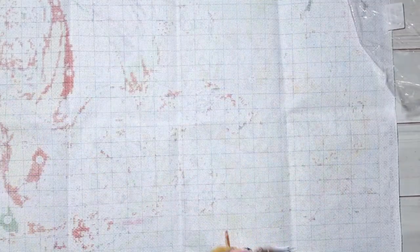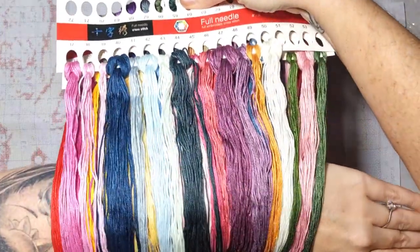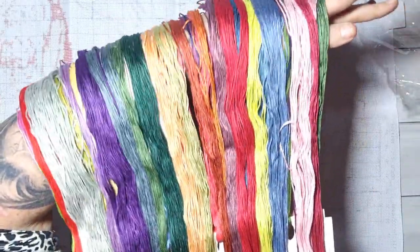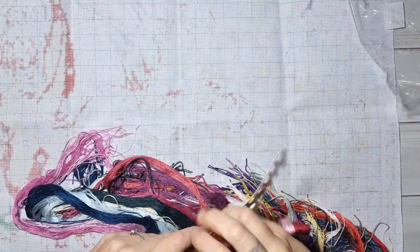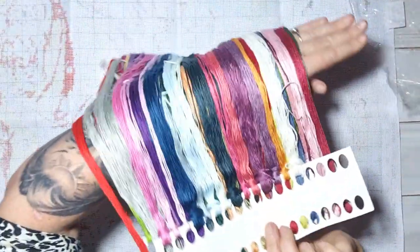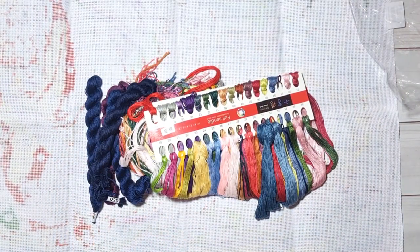If you haven't liked or subscribed to my channel yet, please hit the like and subscribe button — I'd appreciate that very much. To New Craft Day — thank you for this collaboration once again. You have sent me amazing products! Look at this color palette — it is superb!